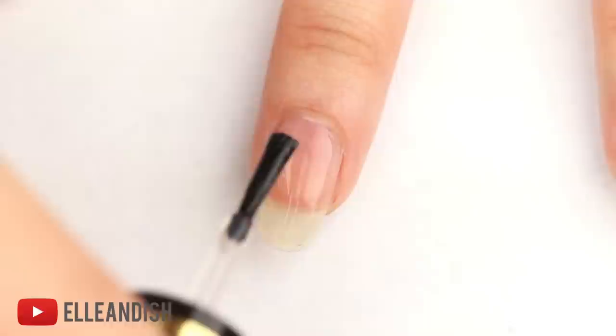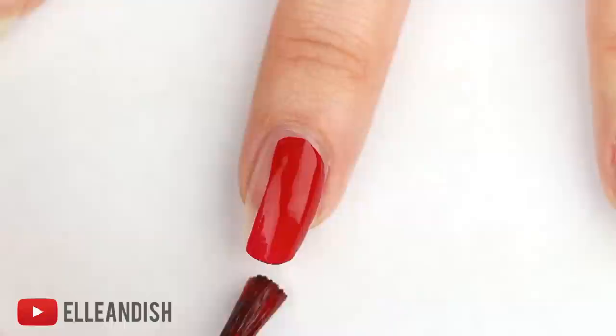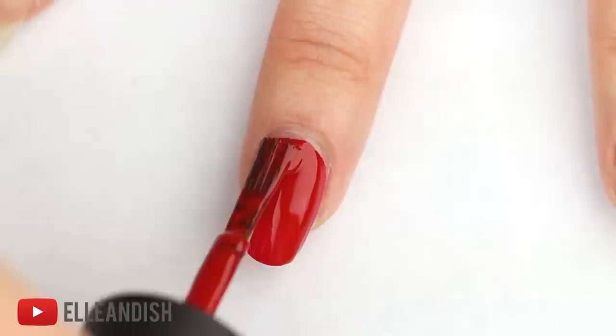To start off, I'm going to apply one layer of base coat. Next, apply one to two layers of a bright colored nail polish of choice, and today I'm choosing a nice rich red nail polish.